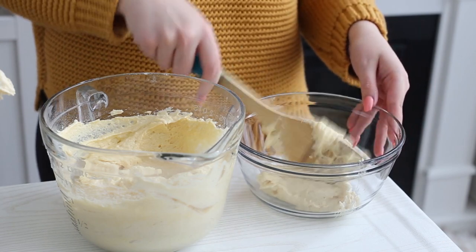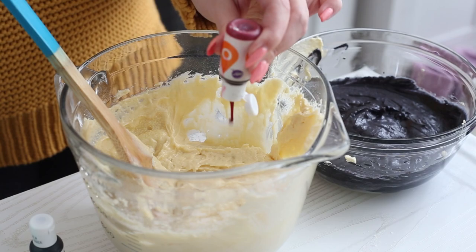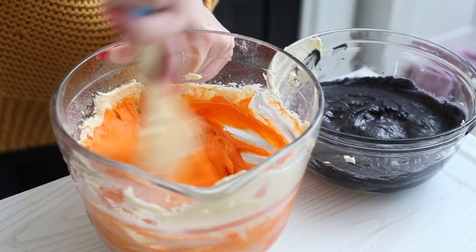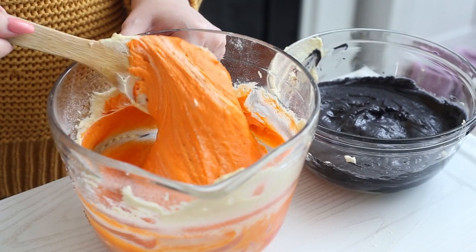Divide the batter into two bowls and dye one bowl black and the other orange. I will link the food coloring I'm using down below — it's super potent and I use it in basically every single video, so I definitely recommend this kind.